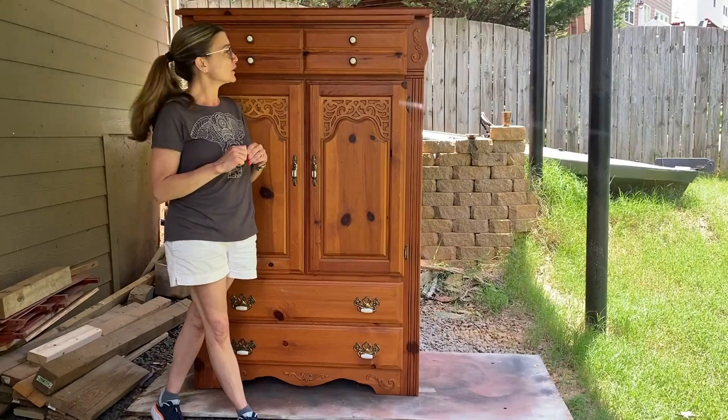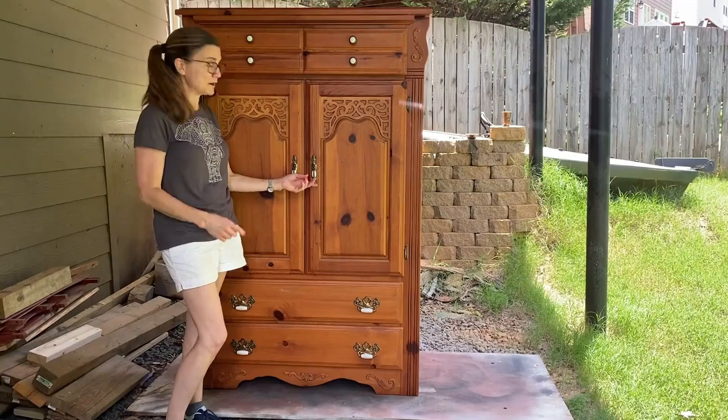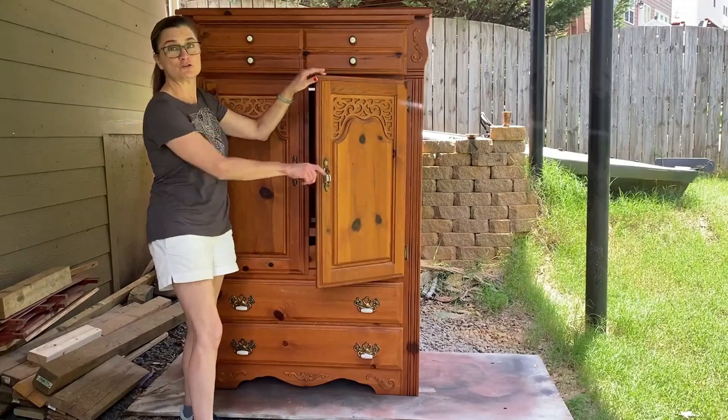I have a lot of ideas for this piece. It certainly needs a reno. There are a lot of features about it I'm not crazy about. I don't like this decorative trim and I was just delighted to find out it easily pops off. I do know for sure I will be getting rid of this horrific hardware and I'll also be getting rid of these doors altogether.